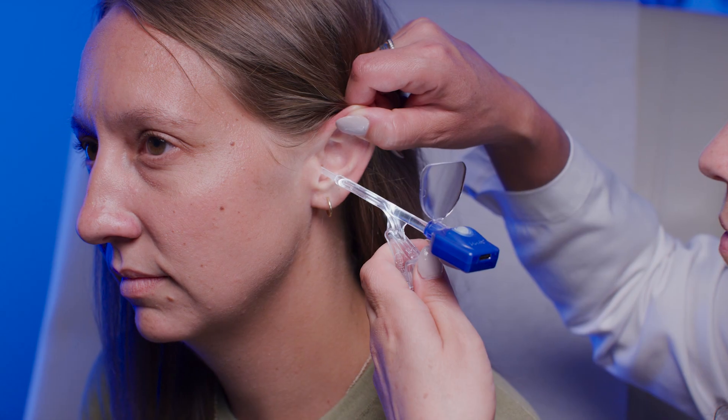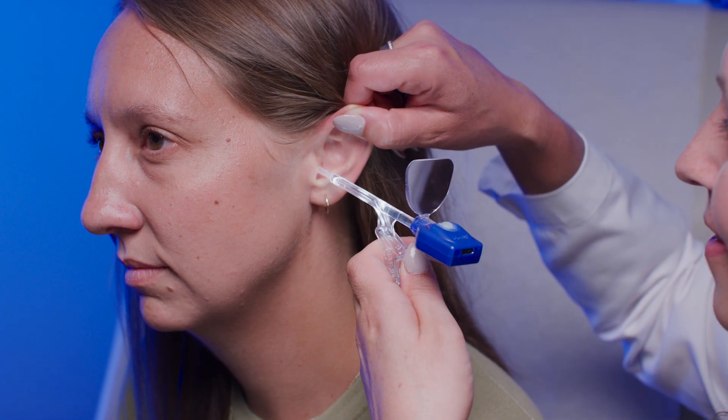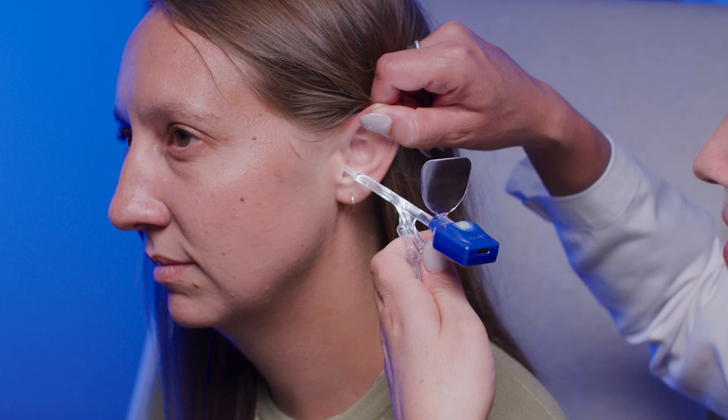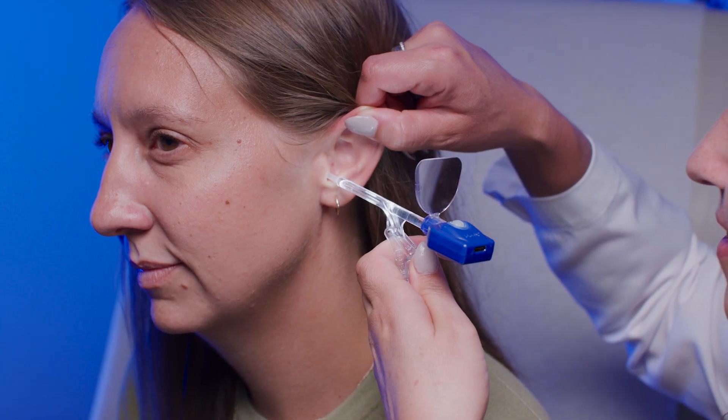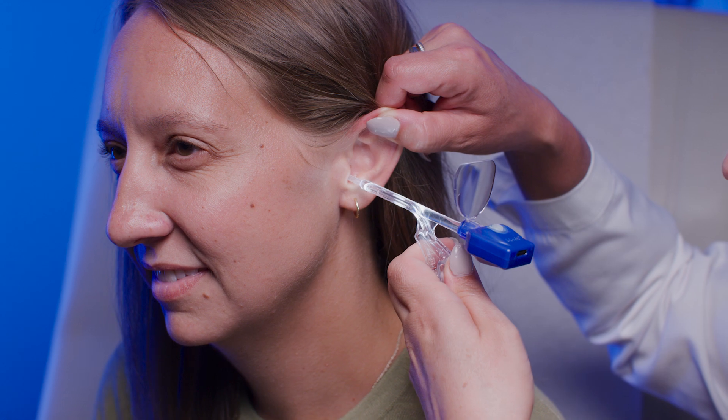Under direct visualization, approach the obstruction. Place your thumb on the suction port on the back of the handle to fine tune the suction. Start with the suction port uncovered, then gradually cover it to adjust suction strength and maintain control as you remove debris.